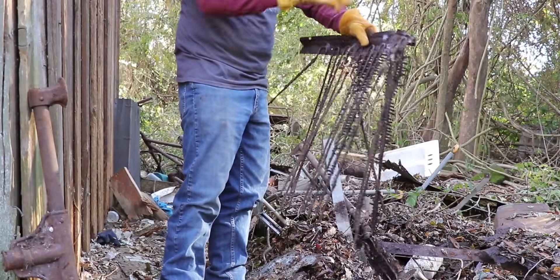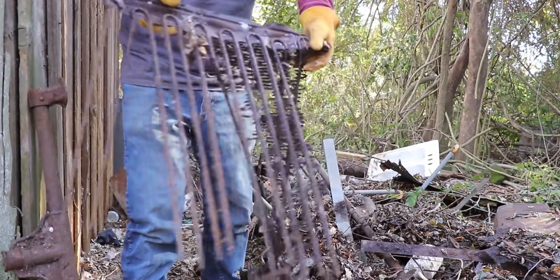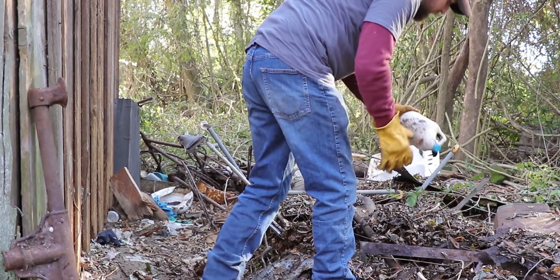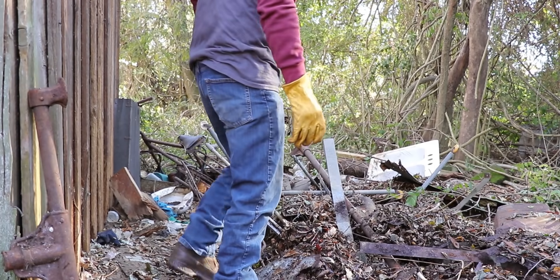This was the back of an air conditioner or refrigerator at some point. I've got a Clorox bottle, and that ain't too terribly old — that's disappointing to see.